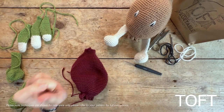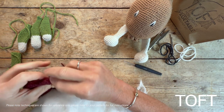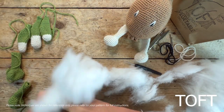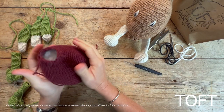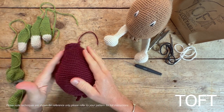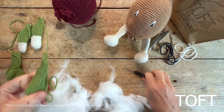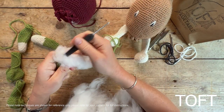Now let's stuff and sew our onion together. As I said, you're going to need quite a lot of stuffing to fill up this shape. Once the stuffing's in, make sure you move it around and manipulate it in your hands so it's nicely even and you haven't got any lumps. Then stuff the three stems — to put the stuffing into the stems you're probably going to need to use the handle of your hook in order to push it through that tip hole.